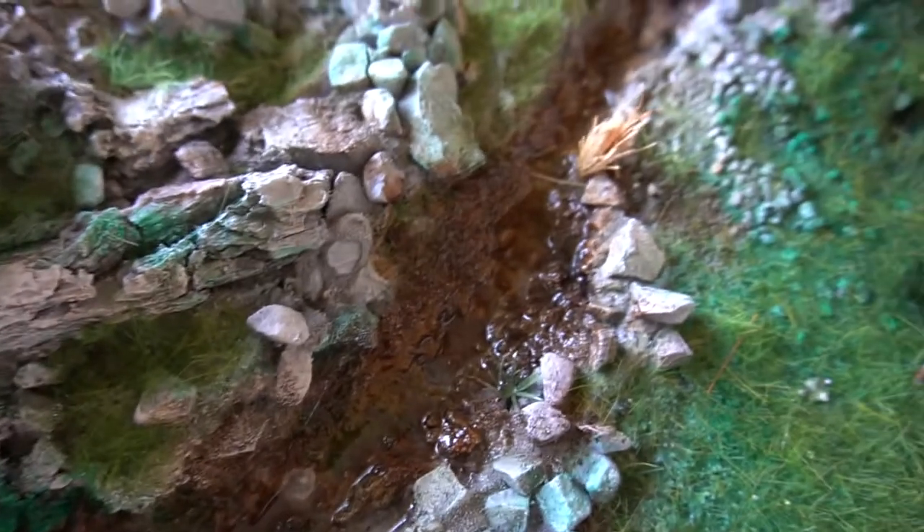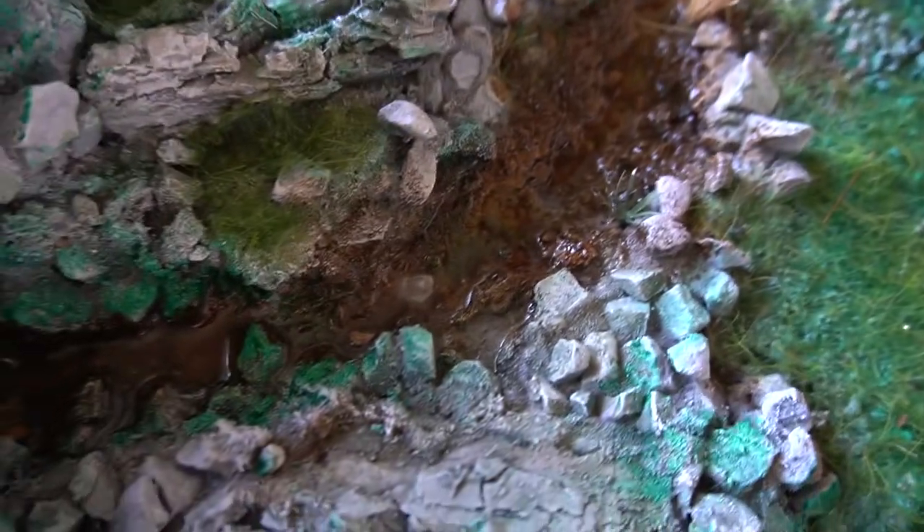Here we go — I did the first pour and I found some small recesses where it went into. The bottom half is turning out really nice. It's always so satisfying to do this step. I have a small leak here and I'm going to fix it.